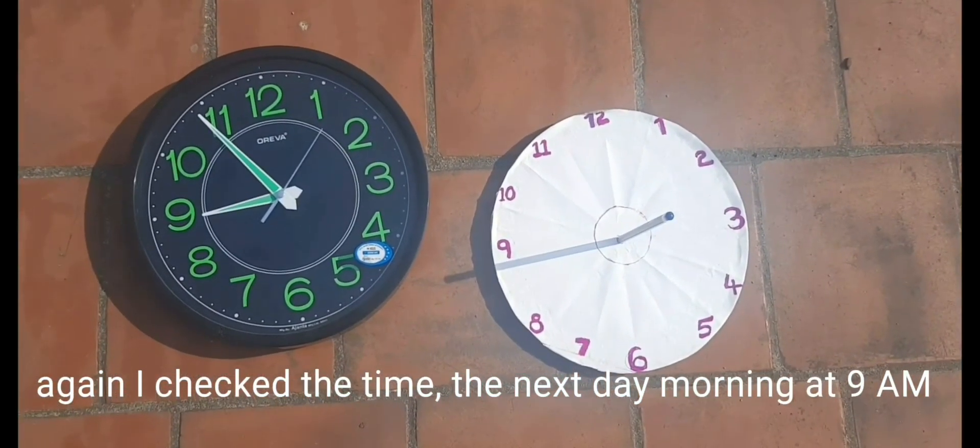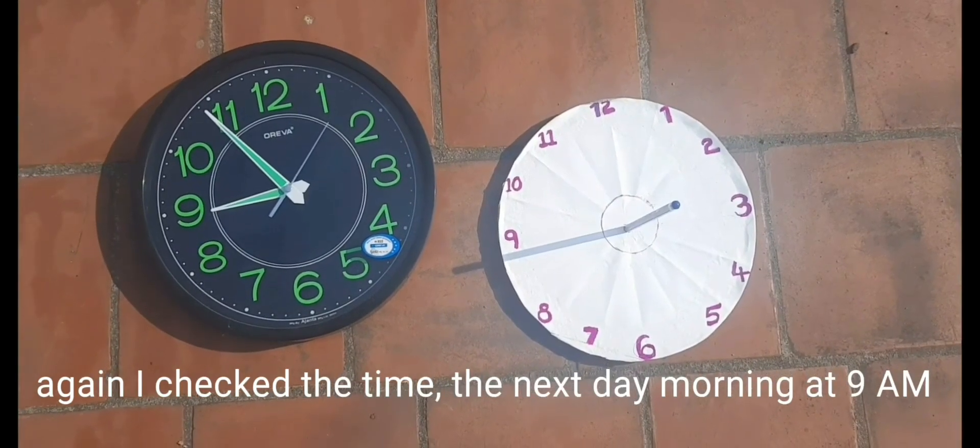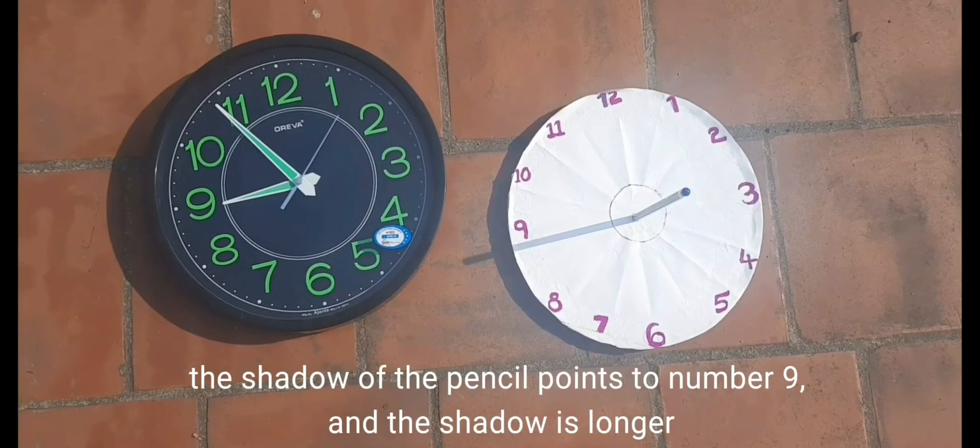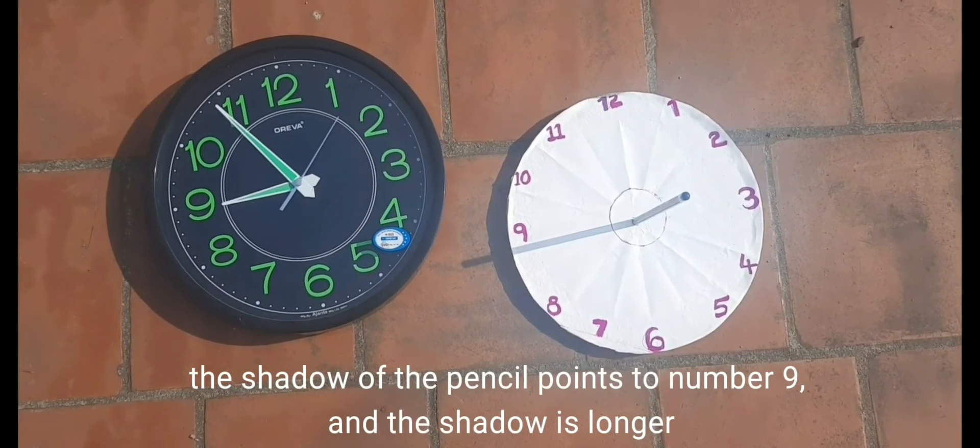Again I checked the time. The next day morning at 9 am, the shadow of the pencil points to number 9, and the shadow is longer.